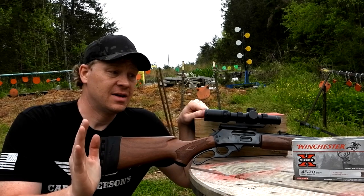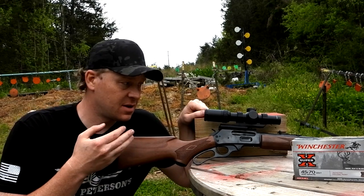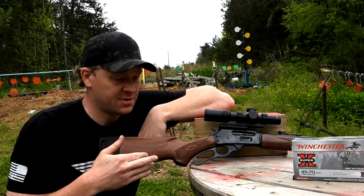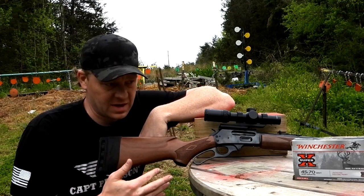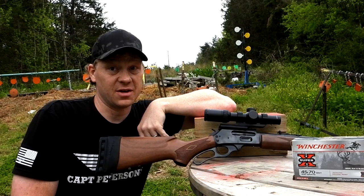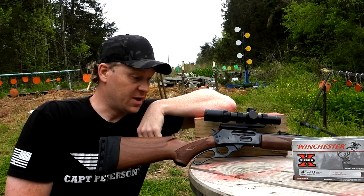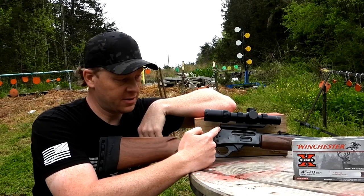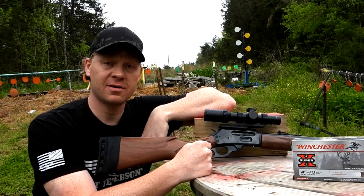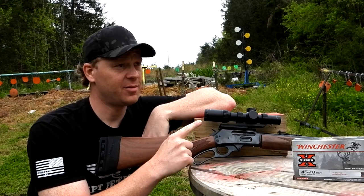With deer hunting we can shoot two or three hundred yards, but with iron sights I don't feel confident taking that far of a shot. Inside 100 yards with iron sights, sure - with a red dot, sure - but 200 to 300 yards is a little bit of a stretch. So what I did is I got a rail on here and one of these LPVOs - low power variable optics.